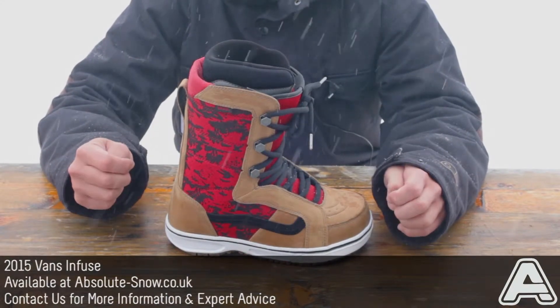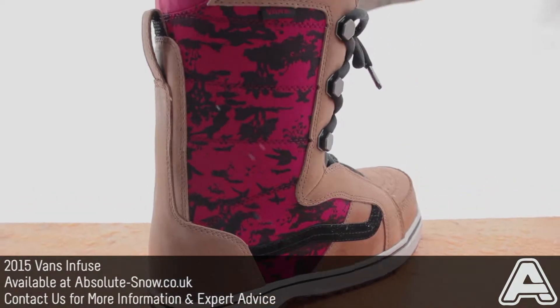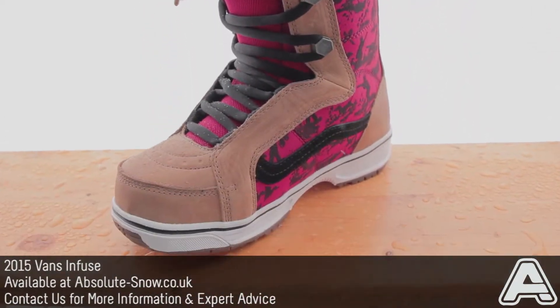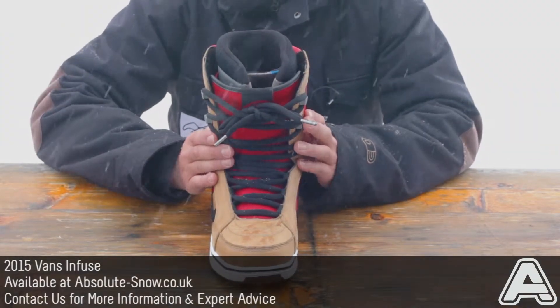This is the 2015 Vans V66. The V66 is Vans' all-mountain freestyle boot. It's a medium flex, erring on the side of soft, and uses a traditional lace system so you can really customize the flex if you want to.